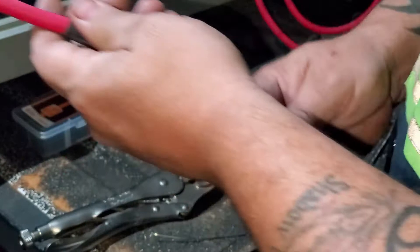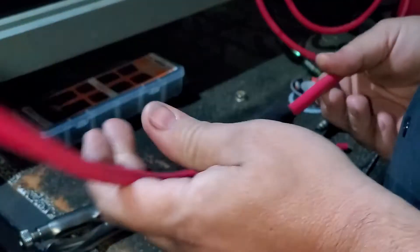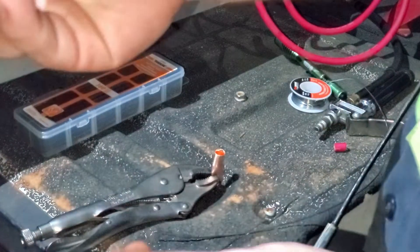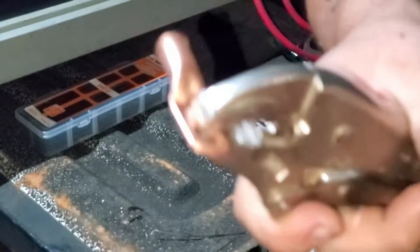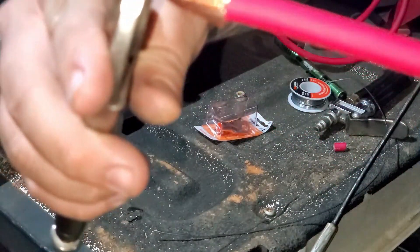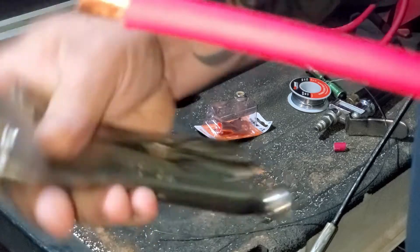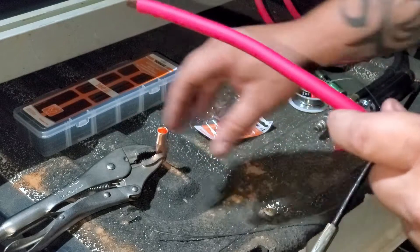I went ahead and put my shrink tubing on and cut my wire back. These are copper ring lugs — I'll show you one up close. I've got it on a pair of vice grips to keep the heat away. Basically, that's about how far you want the wire to go down in there — that's for reference. My buddy Miles here is going to hold the vice grips.